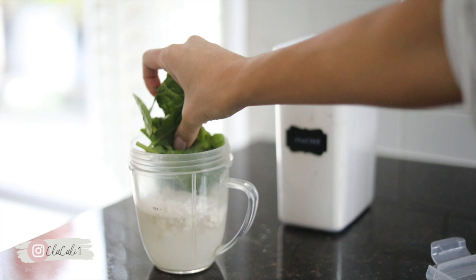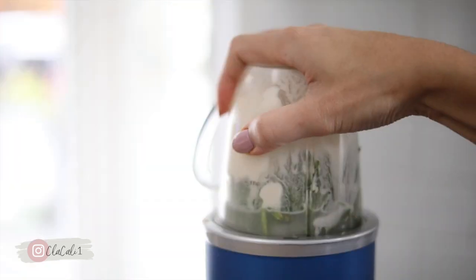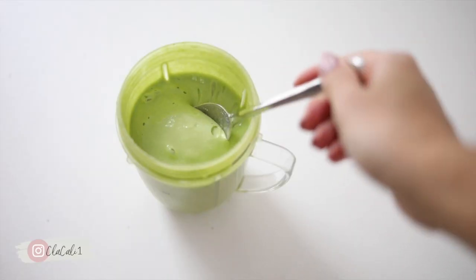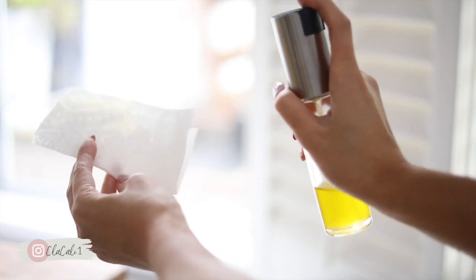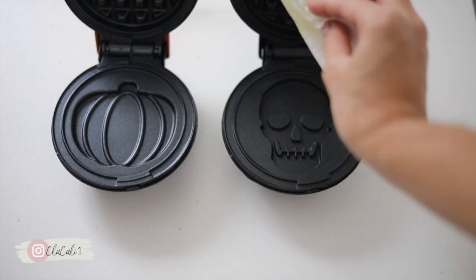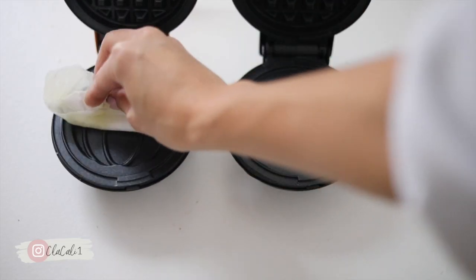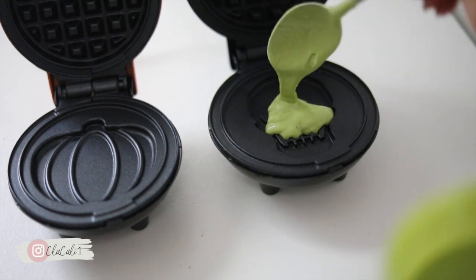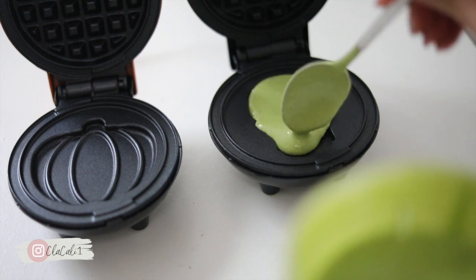They actually have so many cute designs and for a lot of different holidays as well. One thing that I do add in my pancake mix is spinach and other greens because I like to make them kind of healthy. This is really easy — I just wiped it down with a little bit of oil before putting down just a regular pancake mix that I get from Costco that you just add water to.